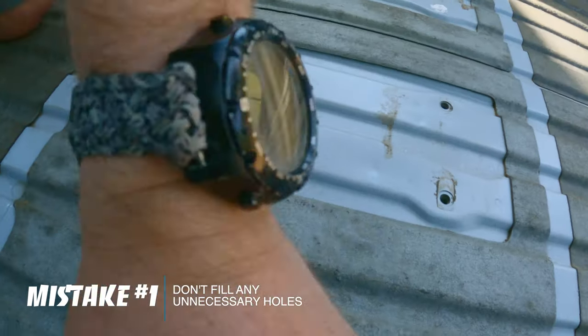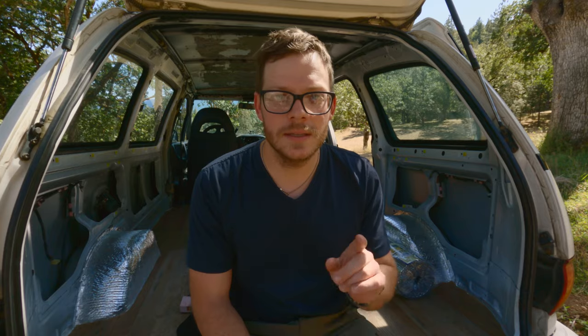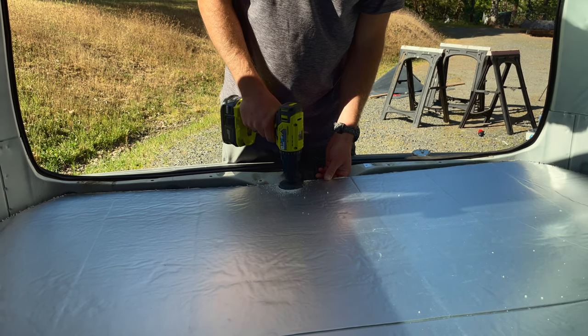The first one is: do not fill any unnecessary holes. Make sure you know exactly what each hole is and does before you decide to fill it. We almost made this mistake by filling the hole that leads to our spare tire, but fortunately Heather asked where it goes and sure enough it was the spare tire bolt hole.